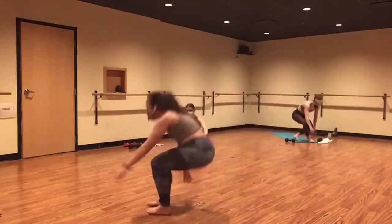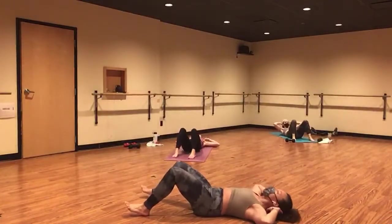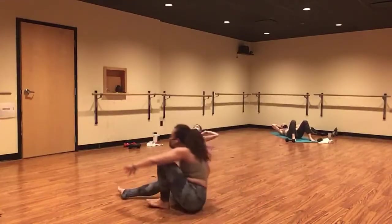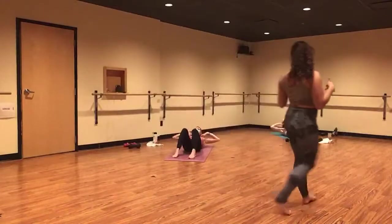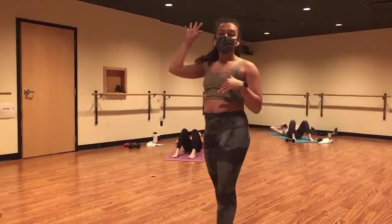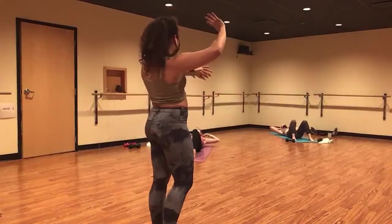On your back. Inhale, fingertips behind your head. Exhale, lift and crunch. Inhale, lower. Exhale, up. So let's warm up our core. Open your elbows out wide to keep the work firmly into your core. Nice, Kelsey. Gaze back behind you on the ceiling.